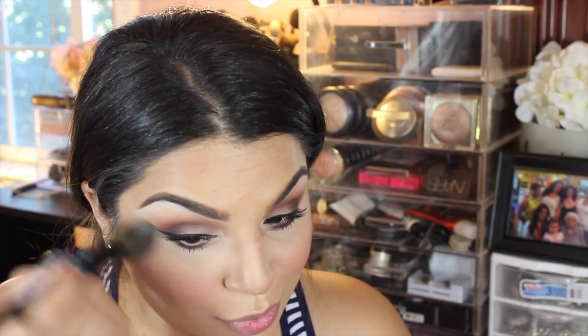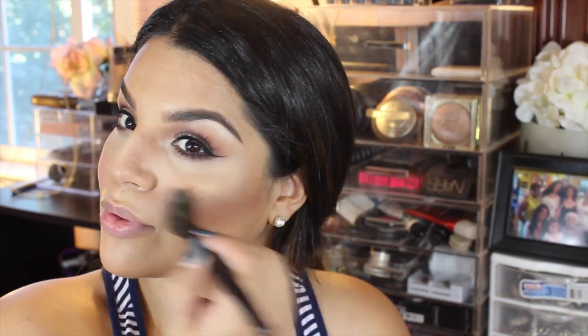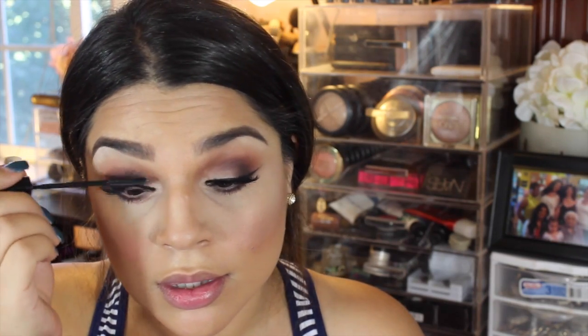I absolutely love this highlighter — it's the Becca highlighter in Champagne Gold. It is so beautiful and subtle. It's also limited edition, so if you're thinking about it, get your hands on it because it's absolutely gorgeous. I thought it was going to come out really yellow but it came out perfect.